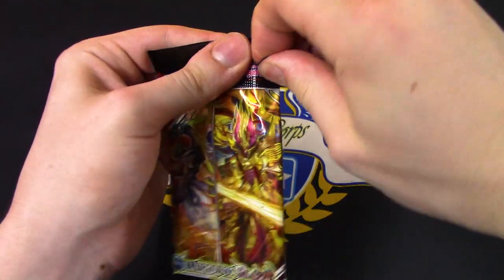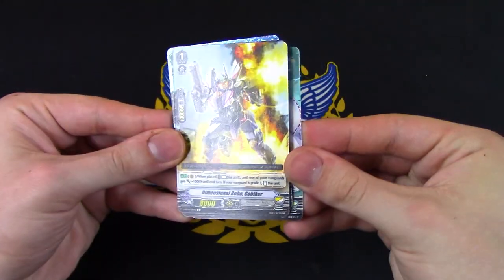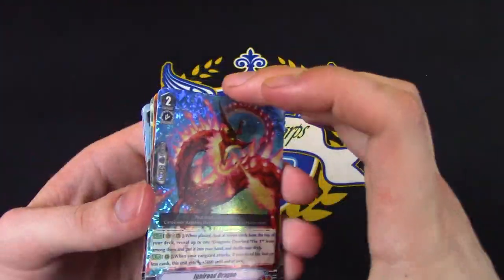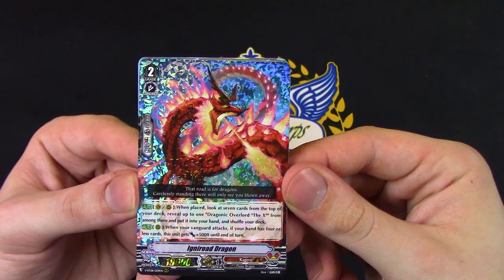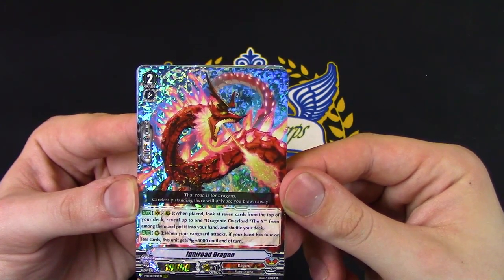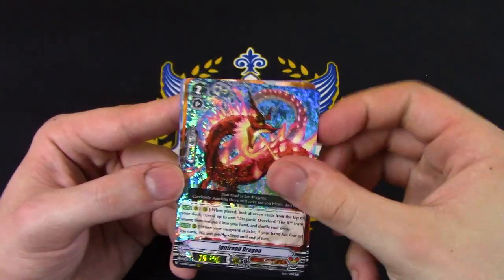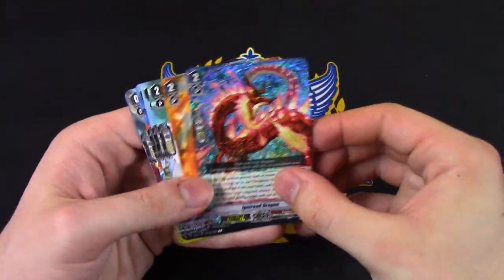So that was the second triple R. Last pack. Vanilla Kargoro, Kika, Go Biker, a Mother Orb Dragon, Die Racer — that's actually a really cool R for a D-Robo card. And more Overlord support — our third triple R in the box! Inuro Dragon. When placed, look at 7 cards from the top of your deck, reveal one Dragonic Overlord — the Cross, the X, or the 10 — put it in your hand, shuffle your deck. When your Vanguard attacks, if your hand has 4 or less cards, this gets 5k. But that bottom skill probably won't matter because the Cross's skill literally considers your hand as if it were 0 for card abilities. So when your Vanguard attacks it gets 5k and it stacks — probably gonna end up getting 10k on its own. Definitely a really really good staple you want to run in your Overlord deck. Definitely need 4 copies.